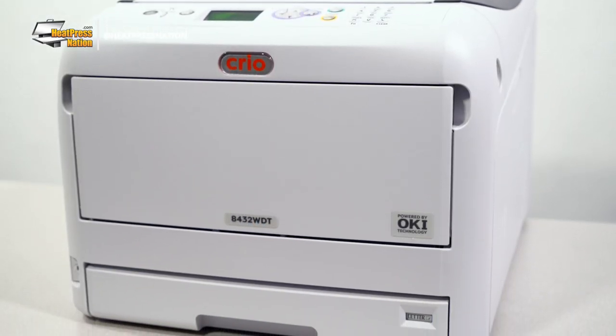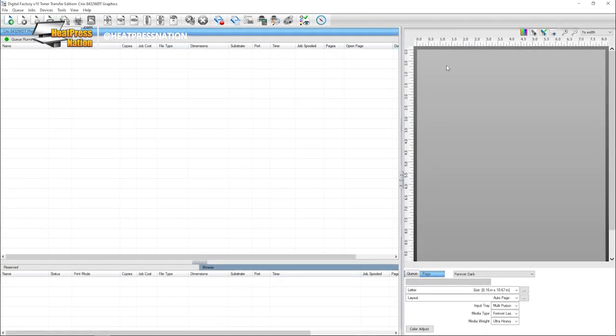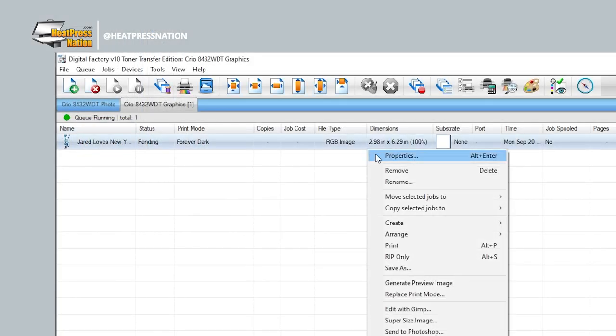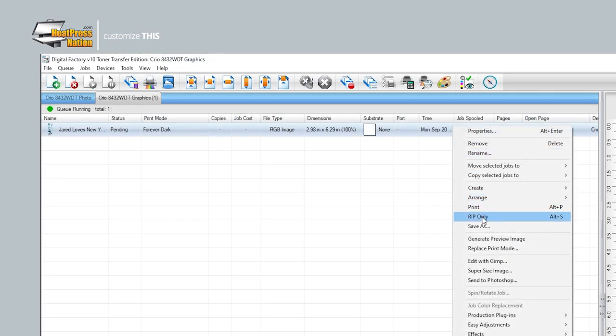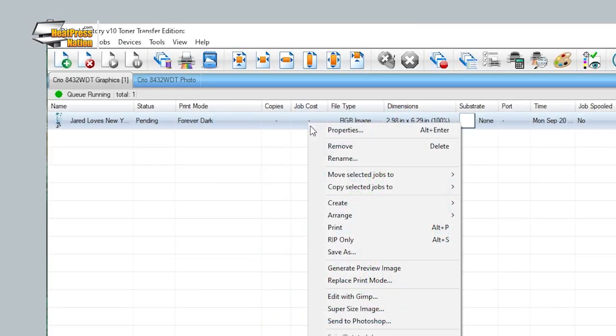As we're using a Creo 8432 WDT for this video, we'll be importing our graphics to Digital Factory. Before doing so, you'll want to set the print mode to Forever Dark and set the paper size to either letter or tabloid, depending on what paper you've loaded onto your printer. With the file imported, go to its properties and in the processing options, increase the coverage under base to about 25 to 50 points and change the color boost to about 2 to 4. Then in the ink removal tab, simply uncheck the enabled box, as this material will not require rasterization for application. To preview your results, you can run RIP only on your image, then view raw data. If you're satisfied with how your image looks, you may go ahead and print it.